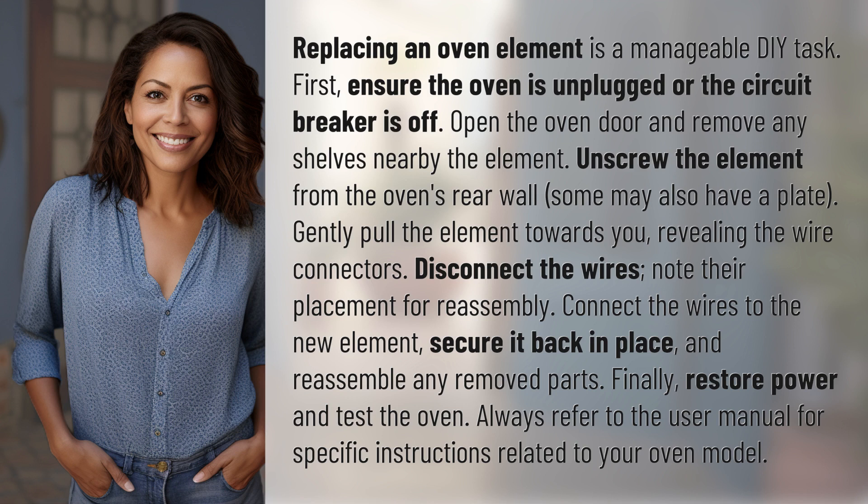Finally, restore power and test the oven. Always refer to the user manual for specific instructions related to your oven model.